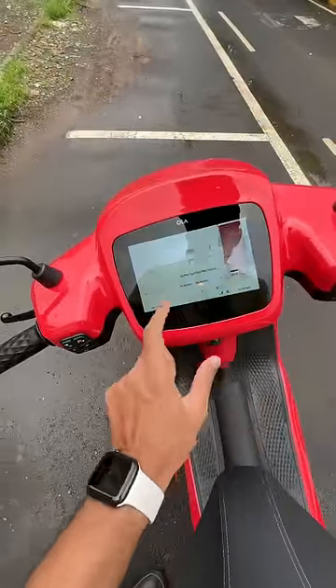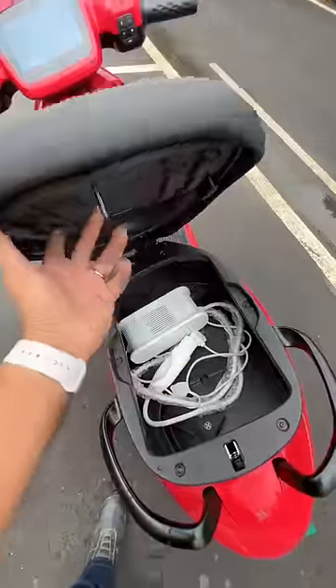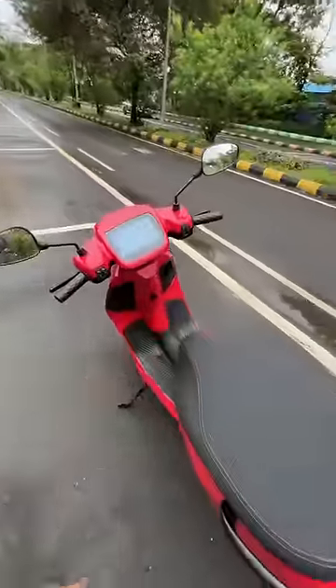Let's open the under-seat storage. I press this button and there it opens. It's actually 36 liters — there's the charger in there — but it cannot fit a full-size helmet. Price is around 1.2 lakhs.